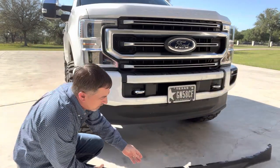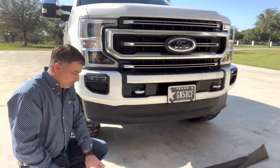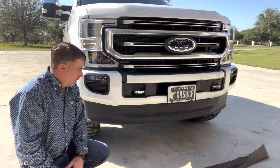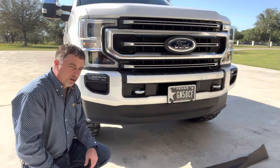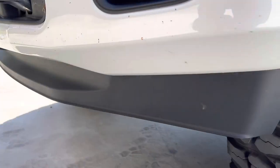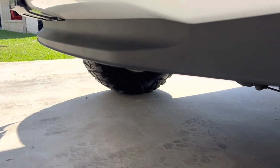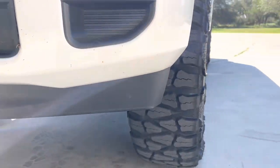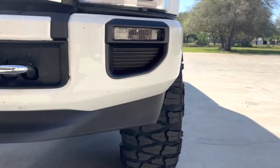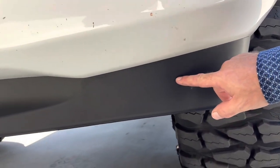I'll drop the part number in the description for this one and the trimmer one, so you can make your decision. You'll probably just need a 10 millimeter — crawl under here, get this thing unbolted, put it on. That's the two-wheel drive valance look right there. Side profile — like I said, it has a little contour, so if you like the valance look, go with this.